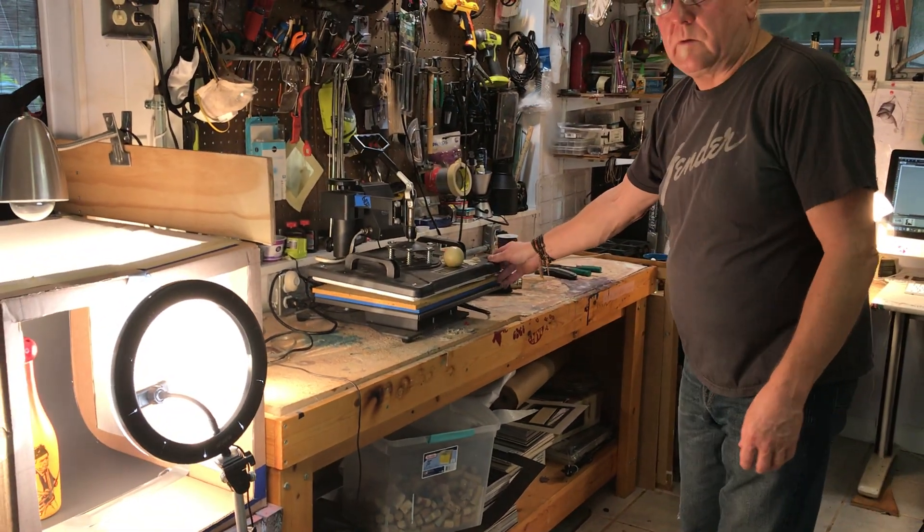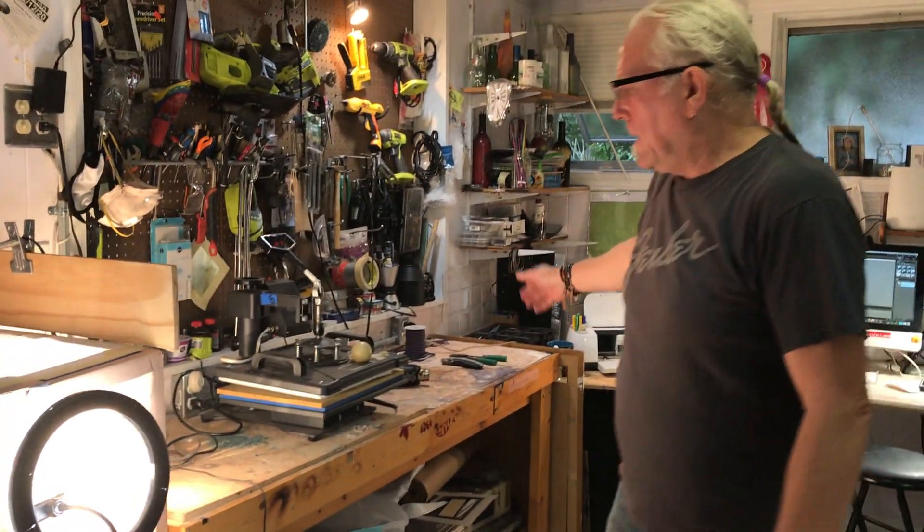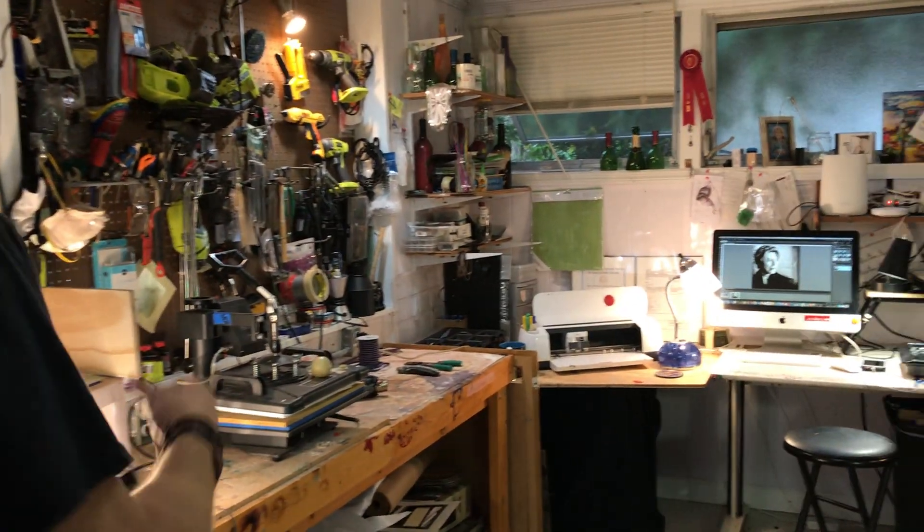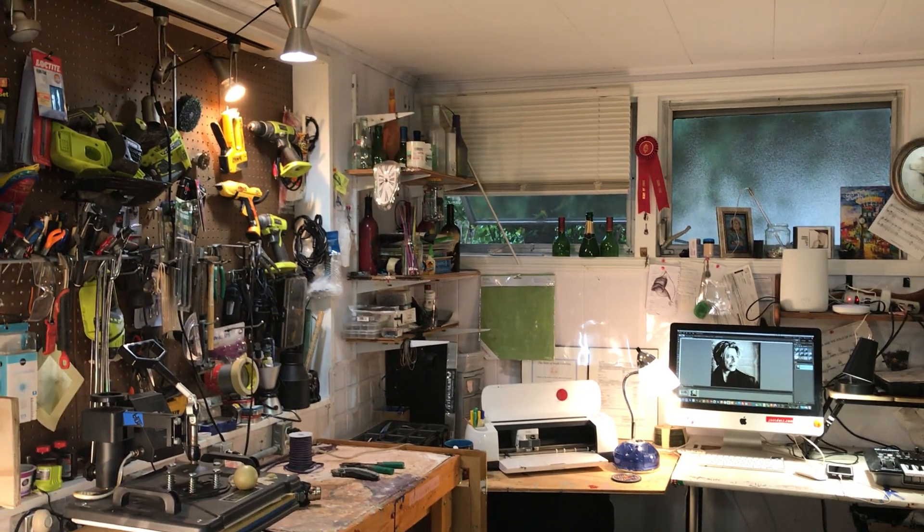This is a little heat press we do for t-shirts. I have a workbench where I do the electrics, the small things, any intricate gluing, things like that.